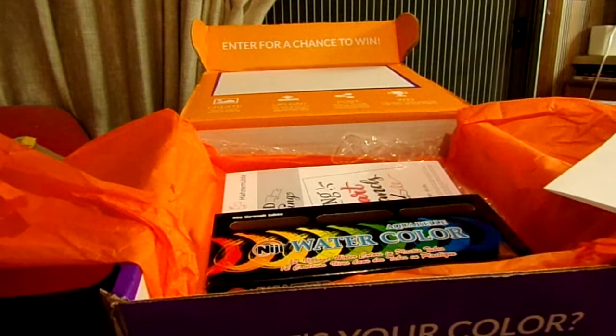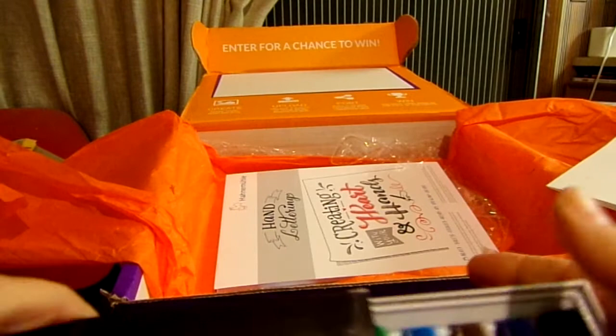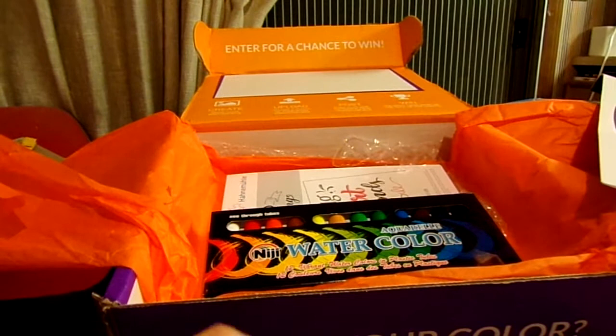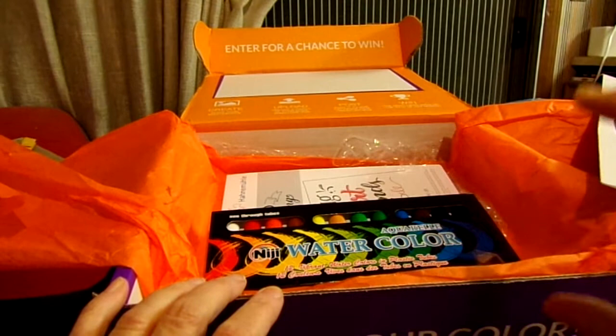I'm excited about the box in a way, but dreading it too because I'm not very good at lettering. If you go back to one of my earlier subscription boxes — I believe it was Creative Art Box — they had a calligraphy set with markers and I tried to use them.